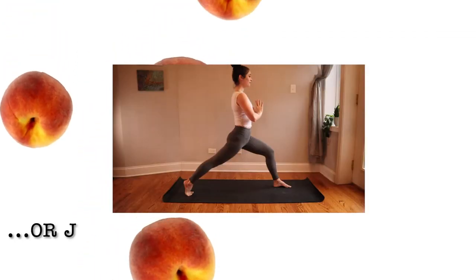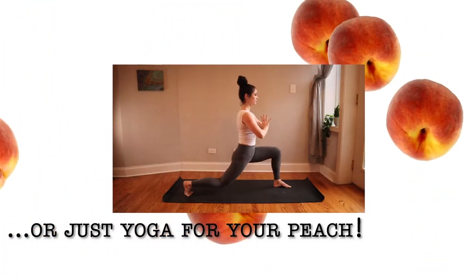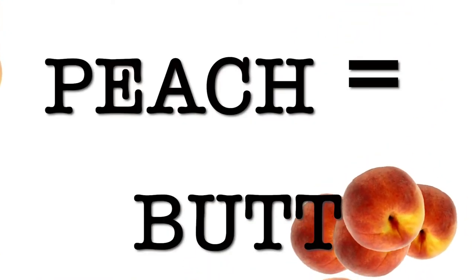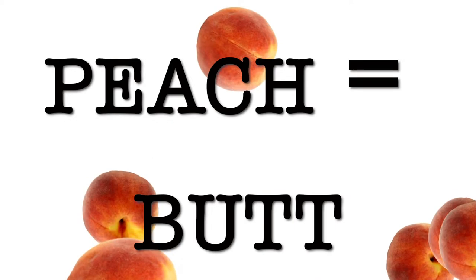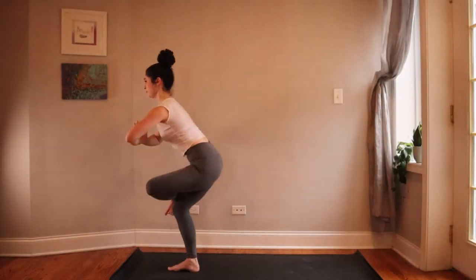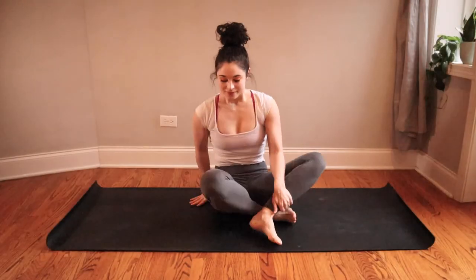Hey, happy Monday! Welcome to yoga for your peach. This yoga flow is all about strengthening your glutes, your butt. So when you're ready, come down to a comfortable seat on your mat and we'll get started.